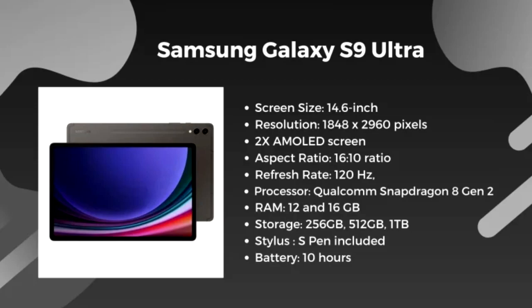Ultimately, both tablets excel in their respective rights, but the S10 Ultra is the more advanced option, catering to users looking for the latest technology and features. Your choice will depend on your specific needs, usage patterns, and whether you value the latest innovations over solid, proven performance.